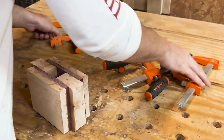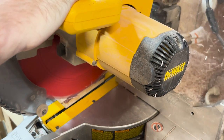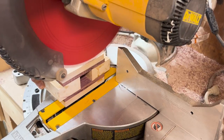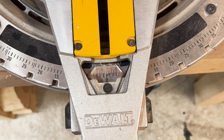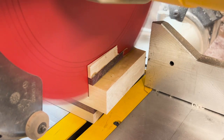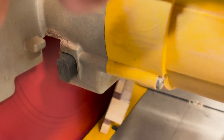A day goes by and I unclamp everything, taking the head over to my miter saw and squaring up the top and bottom sides of the mallet head. I then set my miter saw at 5 degrees to cut the faces of the mallet. Slanting the face slightly helps when swinging the hammer at bench-top level and gives more of a flat contact when striking.